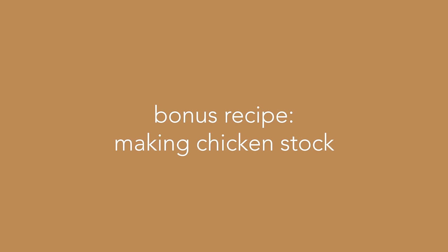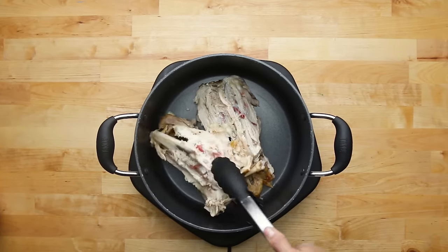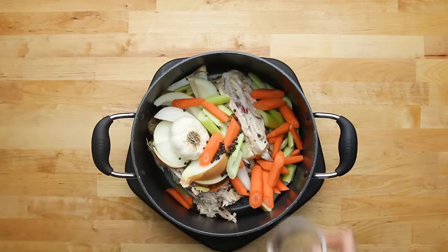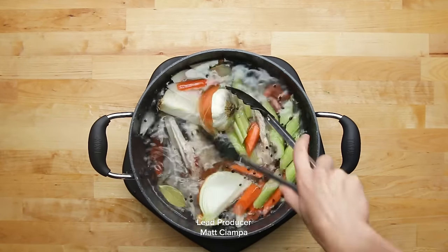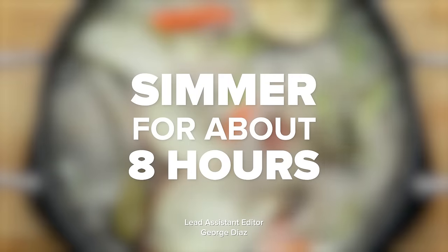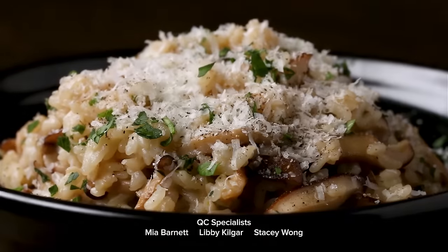We've got one more tip. If you want to reduce waste and get the most out of your chicken, don't throw out all the leftover pieces. Add your leftover chicken to a large pot along with onion, celery, carrots, garlic, and any other aromatics you want, and then cover it with water. Bring it to a boil over high heat, then reduce it to a simmer for about eight hours, skimming the fat off as you need. You'll have homemade chicken stock, which you can use in so many recipes.